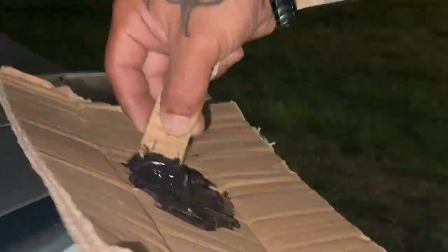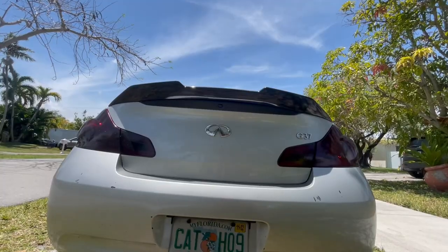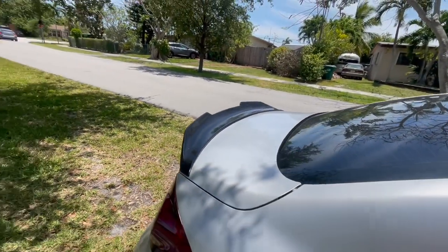So we're just gonna wait for this to dry up real quick. After that we're gonna slap it on. This was black already - we painted it flat black. And here it is ladies and gentlemen - we got our M-style spoiler on.